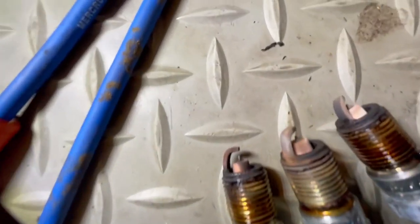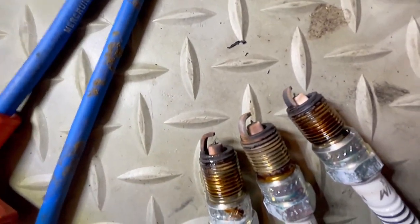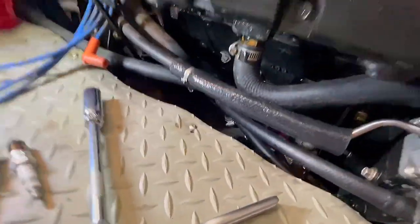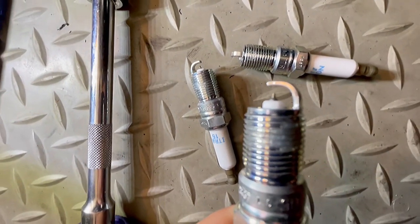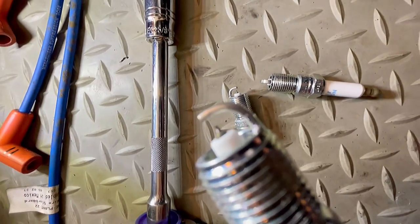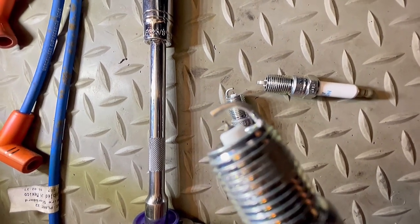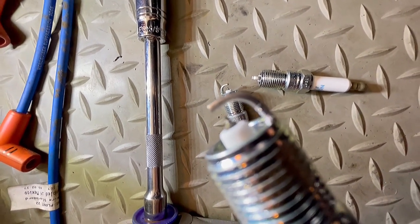We got the rest of the plugs out — they don't look too bad. Let's get the rest of them in; this is the easy side, the other side not so much. I checked the gap in all of these and they were all at 0.060, so we are good to go. These are gapped from the factory. You got to be careful if you do gap them — you don't want to damage that tip. There are specific instructions; you don't want to use the tip as a leverage point. They should be okay — they're set up for the motor already.